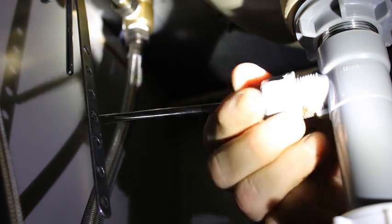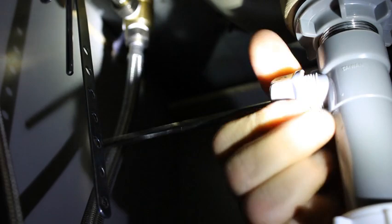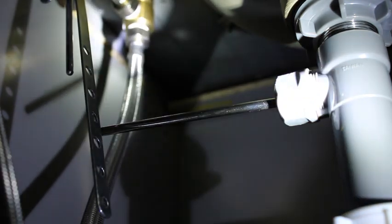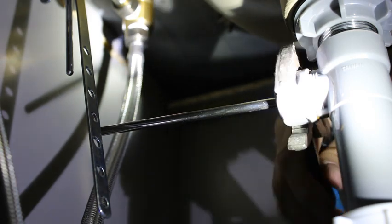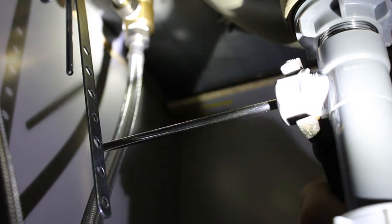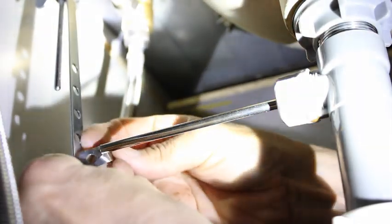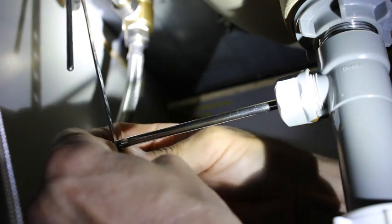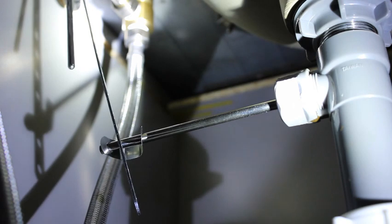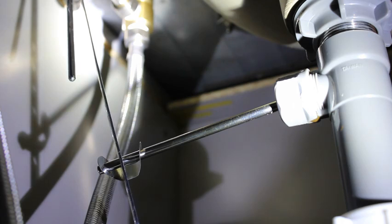We're going to get this rod pushed back in place. Just get that in there, start threading it, and then just make sure up top that you've engaged the stopper — which we have — and we're going to finger tighten this down. Then I'm going to use the channel locks just to tighten it down just a hair more. There we go. Then we're going to get the clip on, put this in there, and we're good. That's back in and we're all set.